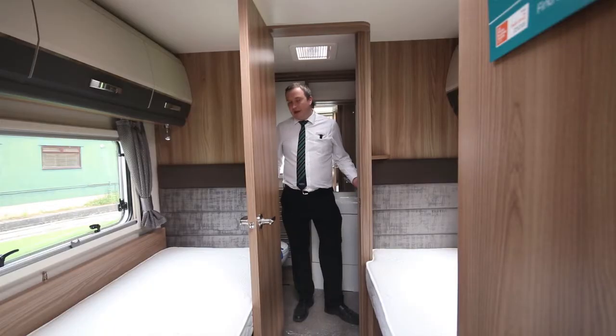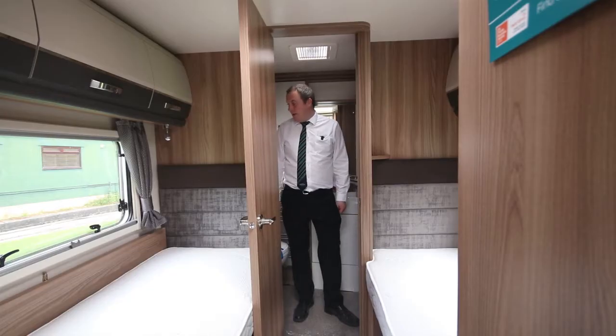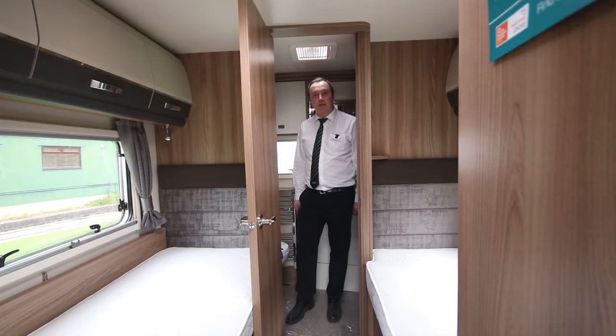Here's another feature that our customers do like. This is a large rear bathroom that runs all the way along the back end of the motorhome. In here, we've got a separate shower cubicle which is huge, so there's plenty of room when bathing. Plenty of room as well with cupboards and lockers for your cosmetics and whatever else you want to take.